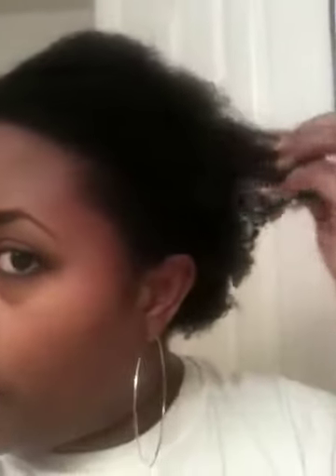Hi YouTube, I'm back. This is my hair. I've detangled it with my tangle teaser and then I just brushed it down. But it has conditioner in it. I don't even know if you can see the curl pattern. I really don't.